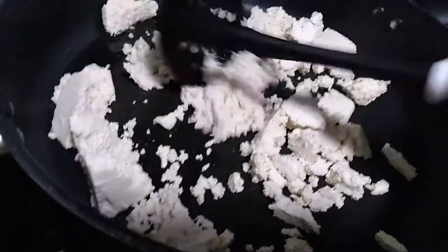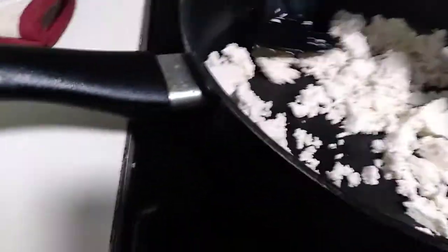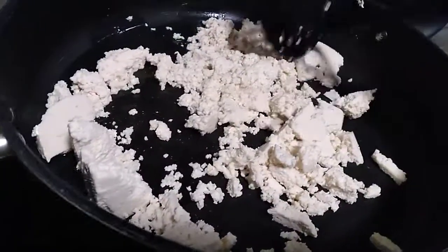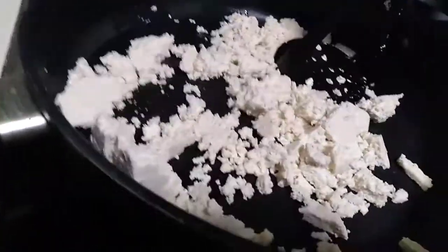I'm about to fix this right here. You can fix tofu so many ways. Right now what I'm doing is almost like a goulash, but instead of using hamburger, I'm using tofu.